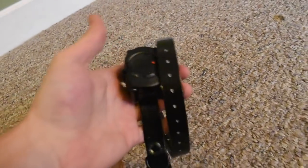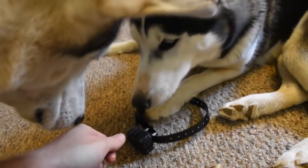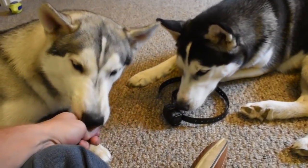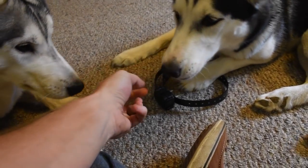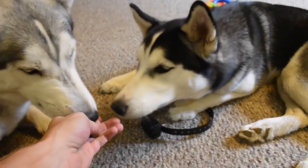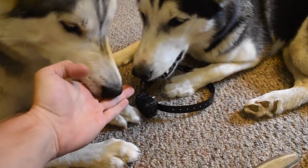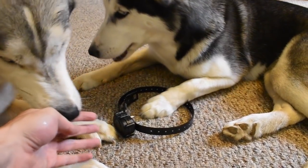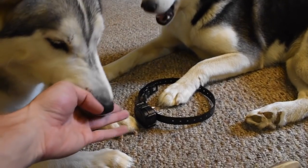You know what doesn't hurt? Give them some treats. Make this a happy moment, make this exciting. We're hanging out with the collar and getting treats. This is the kind of thing you want to focus on — this is going to make your dogs comfortable around this e-collar. You don't want this to be a bad omen to them. This is how you're going to introduce this collar to them. Just chill on the ground with it and show it to them.